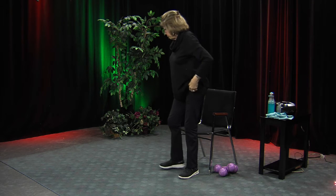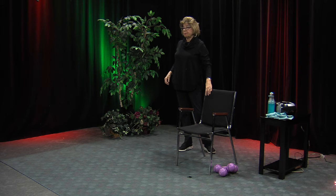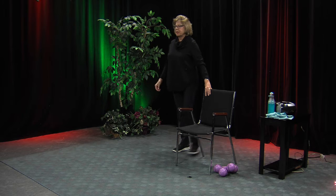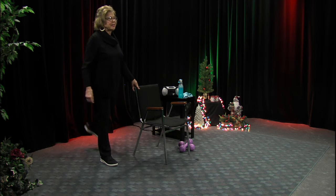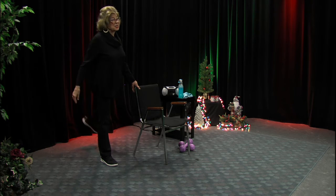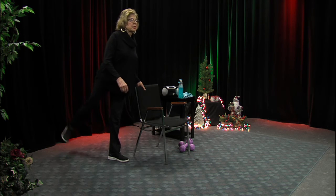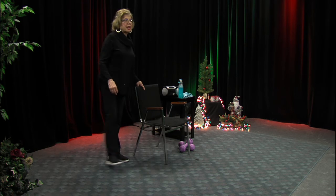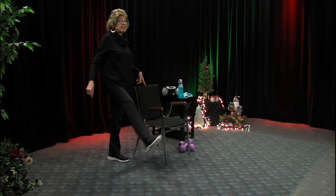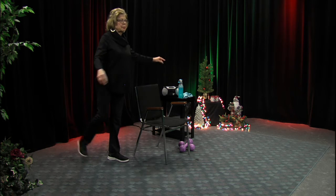I'm going to get up without holding on — you have a chair to hold on to if you need to. To start, holding on, I'm just going to swing the leg back and forth to loosen up a little bit. Back and forth — doesn't that feel good? It's easy to do — a great little stretch. Let's try the other side. Can you hold on with one finger and do it? Good for your balance. If you can, maybe let go and do a couple that way.